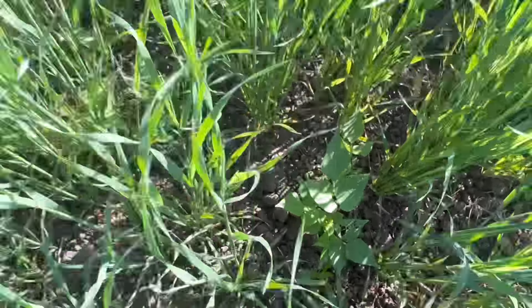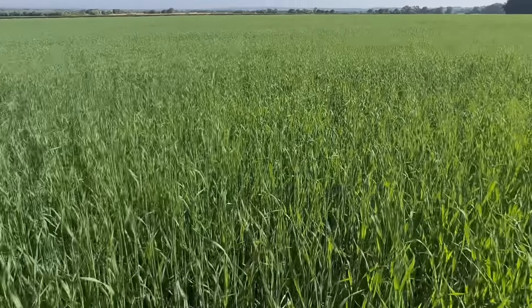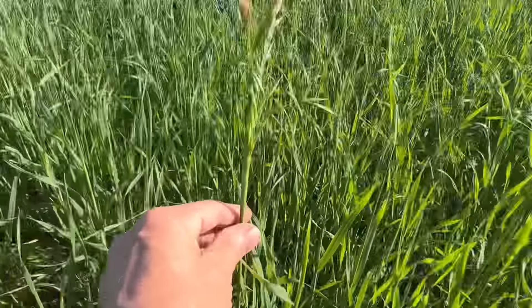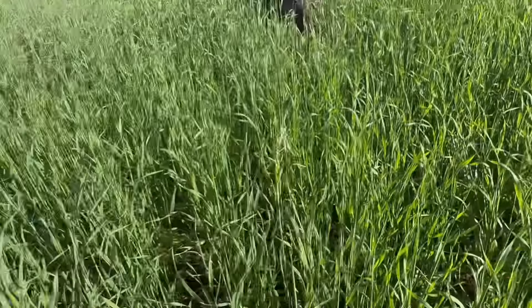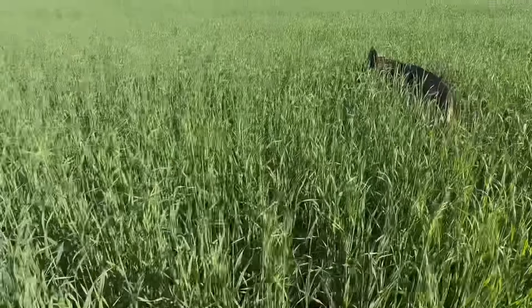The other problem we've got here — well, not a problem because it will be dealt with now — is these wild oats. These will be controlled because the spray we're putting on will actually deal with both the wild oats and the black oats.